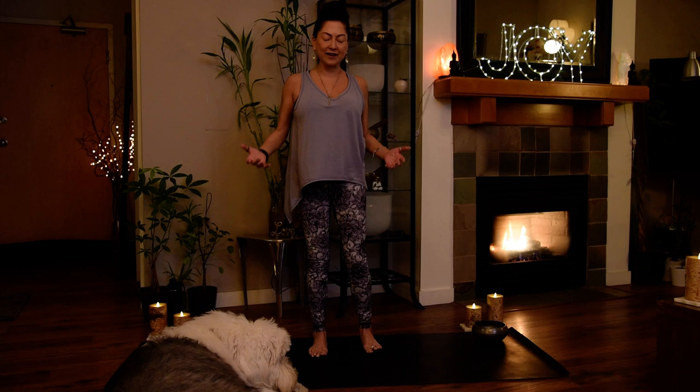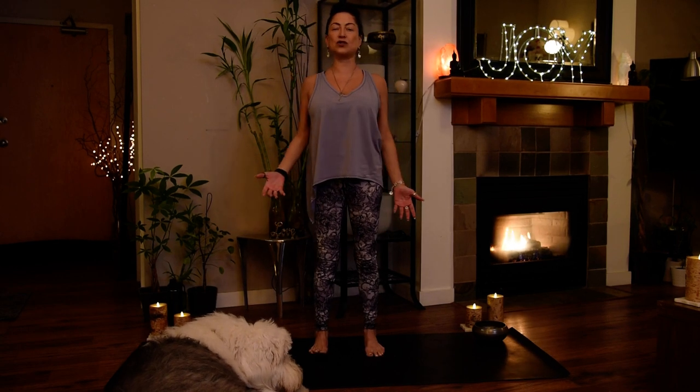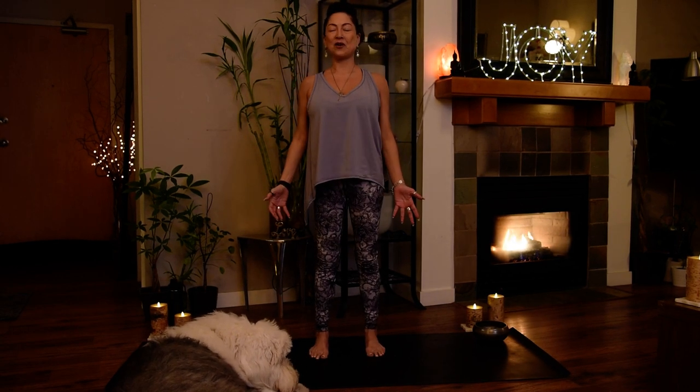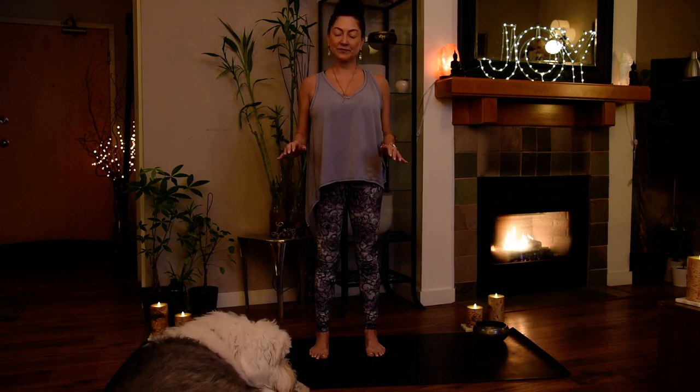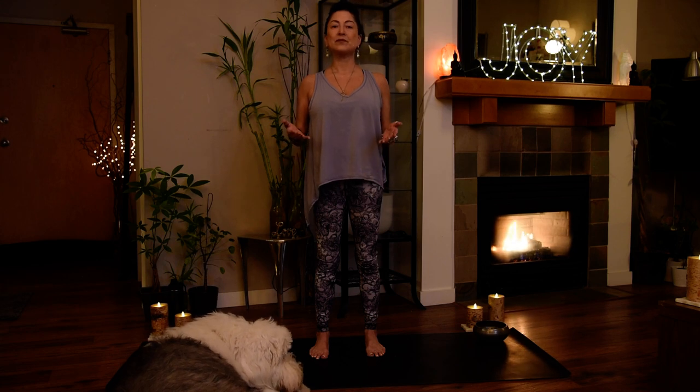Take one sweet step to the side. Come back into your mountain pose — this is your work, I call it the magic. Inhale like a wave in, relaxing wave out. Wave in, wave out.